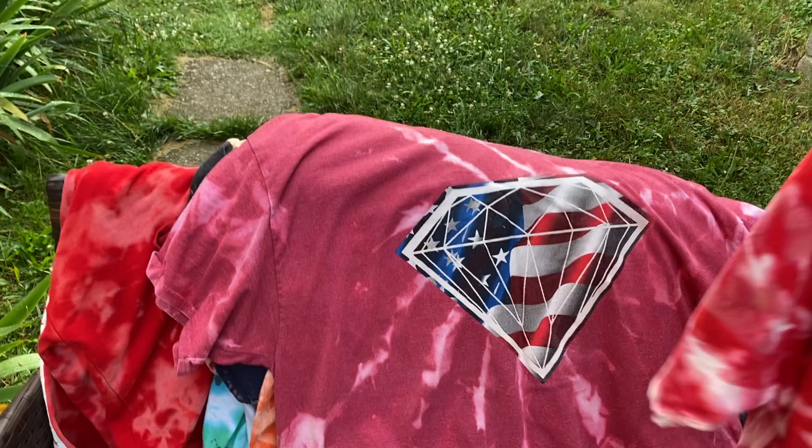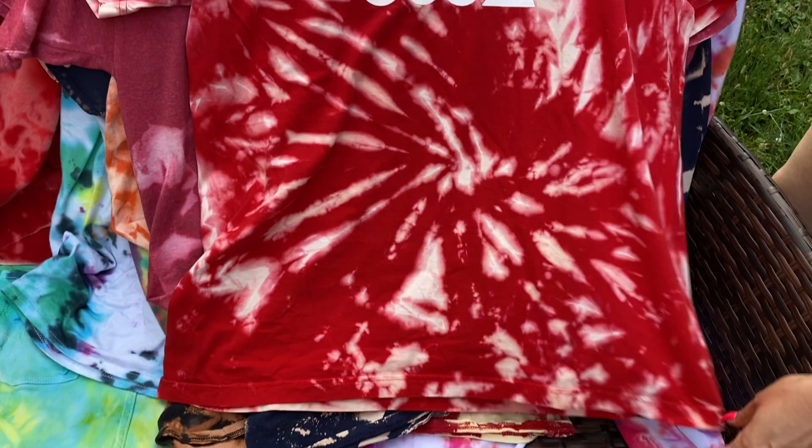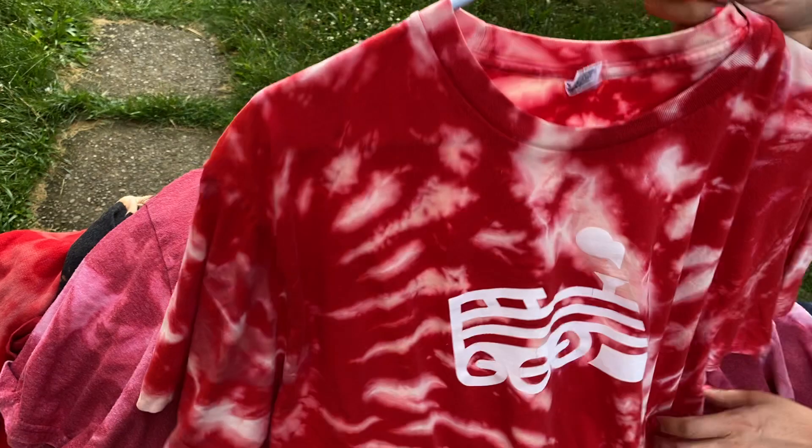This is another bleach dye, and this one came out really cool — it's from Goodwill. This is the train shirt. Turned out good. There's the front, and it says something on the back — 'Engine Yard.' That's a bleach dye. Cool shirt.